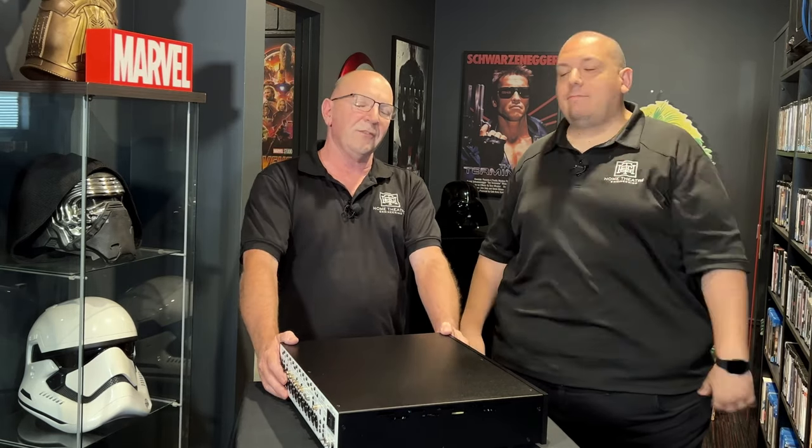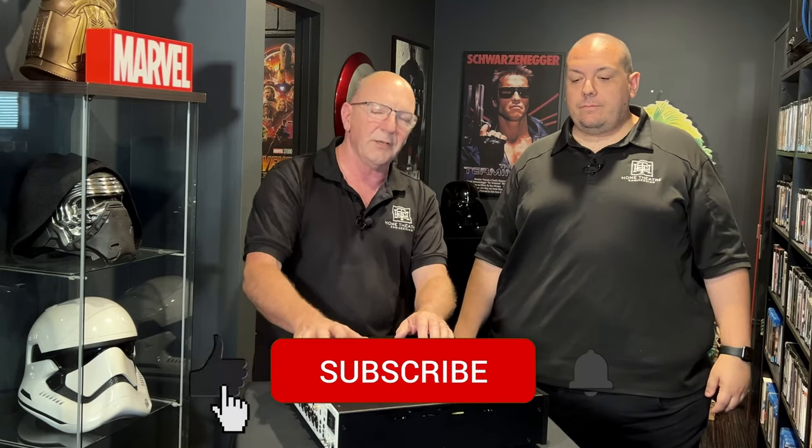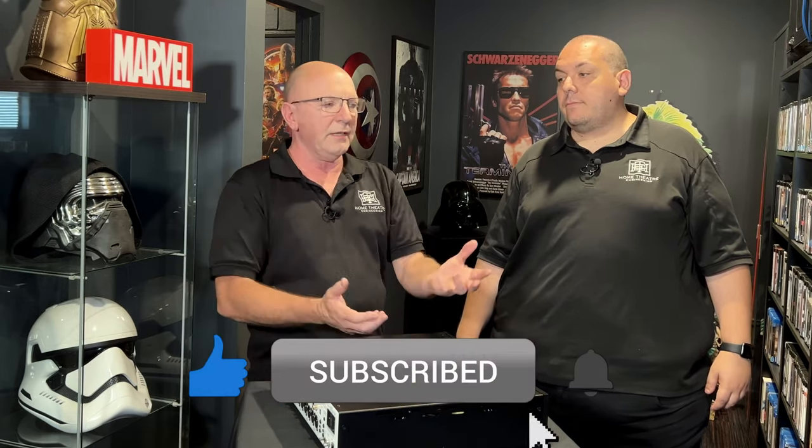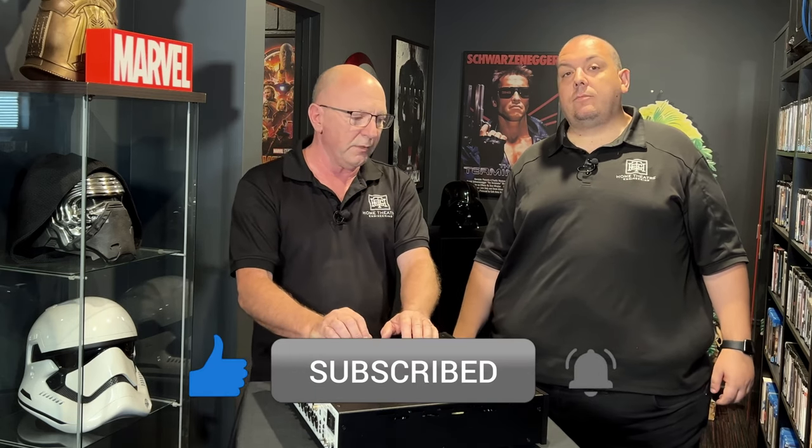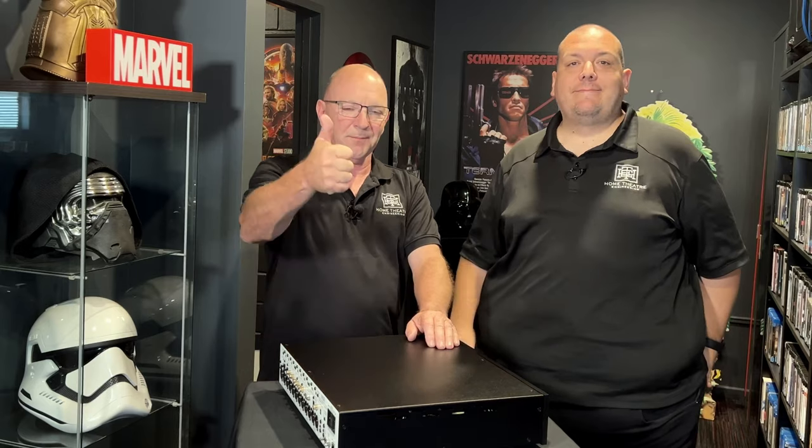Thank you very much — it's great to be back. Please like and subscribe. Making YouTube videos is time-consuming, so if we know you guys are interested and following along, that gives us a reason to make more. See you soon.